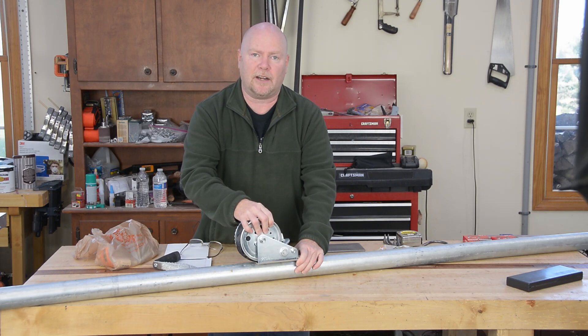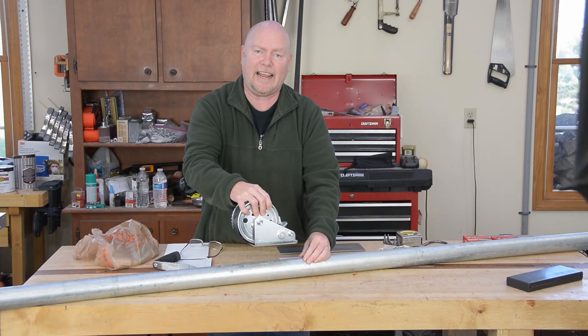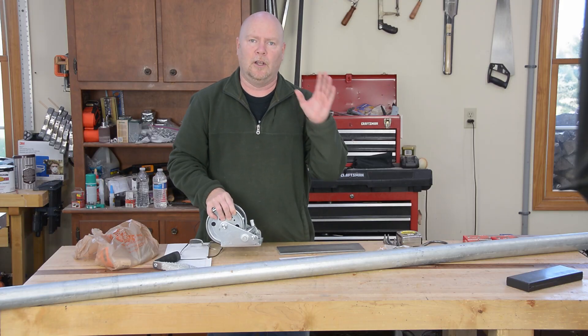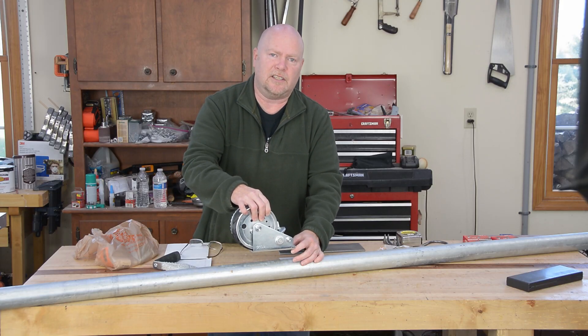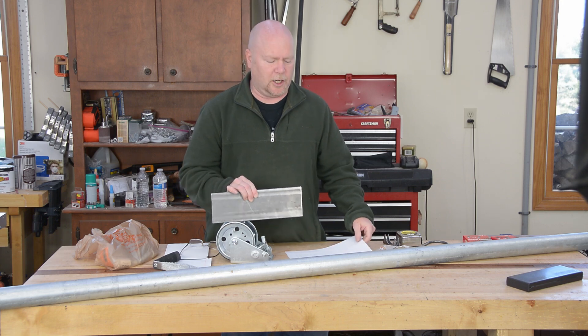The winch mounts on the outside of the 2-inch pipe, but it doesn't mount tight to it. We can't just use U-bolts — it's got to stand off enough to let another piece of conduit slide through here. That's going to be our push-pull. Clearly we're going to need some sort of a bracket to mount this if we want it an inch up in the air.